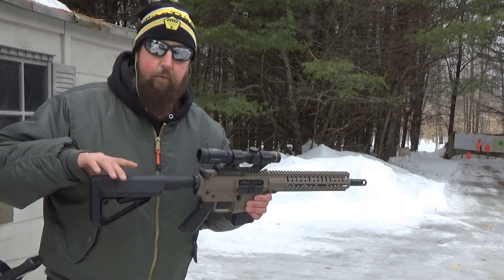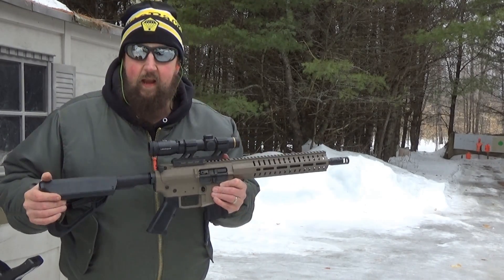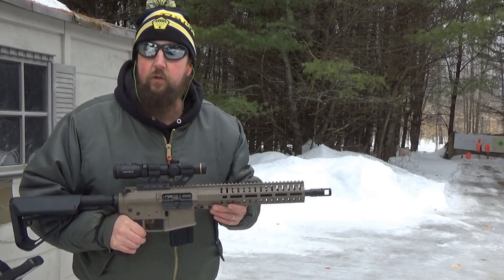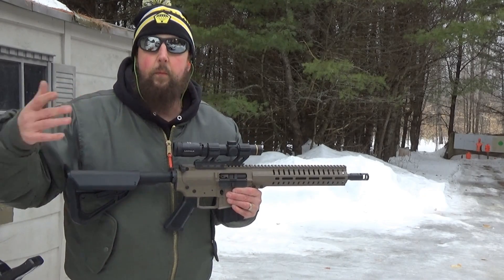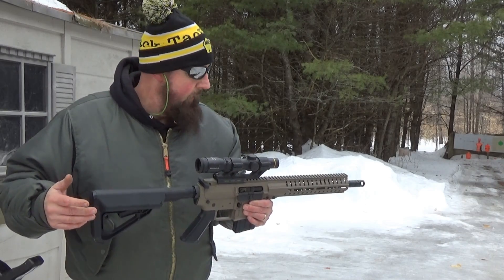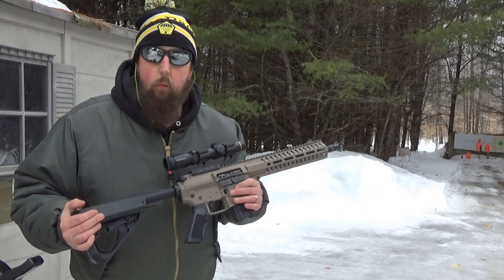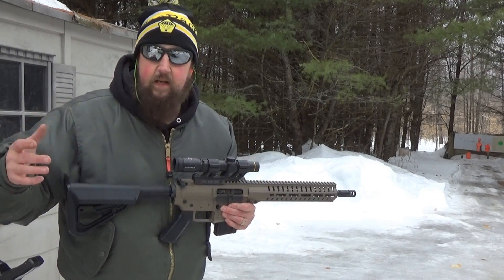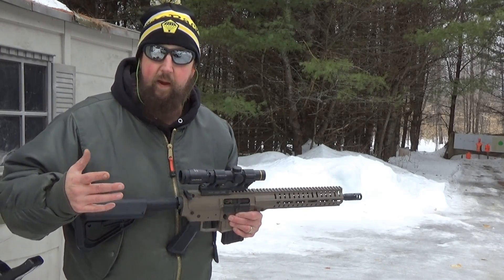Now the Anvil — the short-barreled rifle in .458 SOCOM — it is an NFA firearm. This particular one is a short-barreled rifle, but you absolutely can get it as a Title I gun so you can keep it reasonable to purchase without all the ridiculous paperwork and a little bit easier to travel. It's not that difficult for me to deal with short-barreled rifles, so that's what we're going to be doing. And because there's a lot of data on the market for 16-inch barrels, I'm excited to measure it with a short barrel so we have something to compare it to.